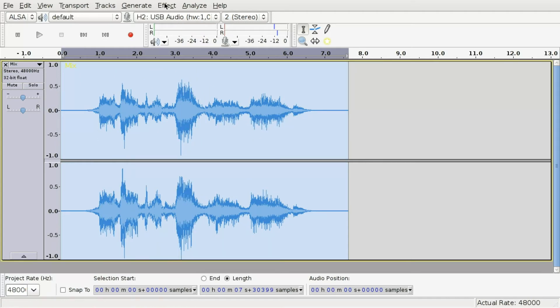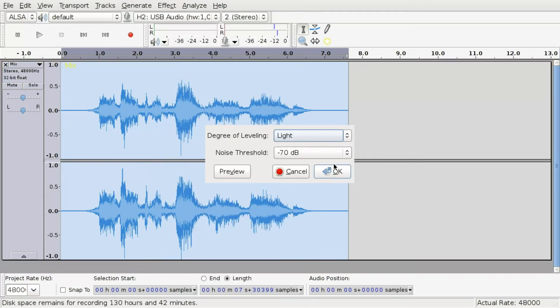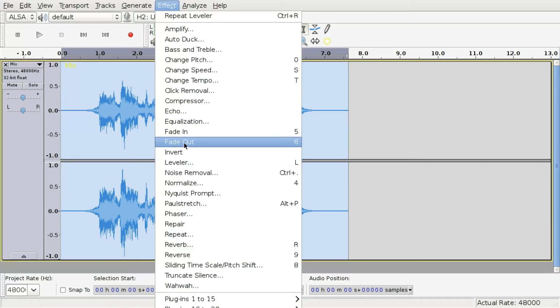Normalize the output and perhaps level it a little.